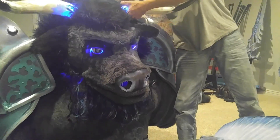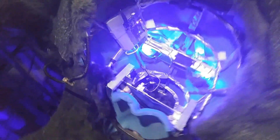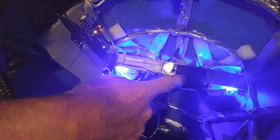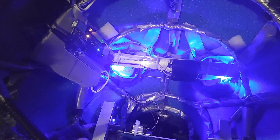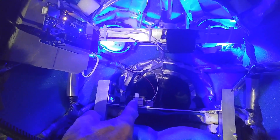Let me show you what that looks like on the inside. I'll pull his head off — on the inside here is the Arduino Uno, which is controlling this servo that controls the eyes. They're currently backlit, and right here is the servo that controls his mouth.